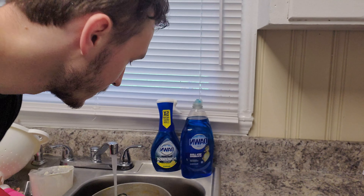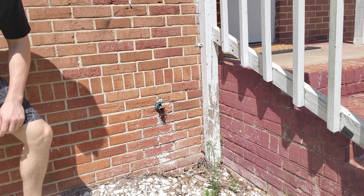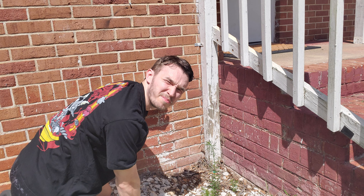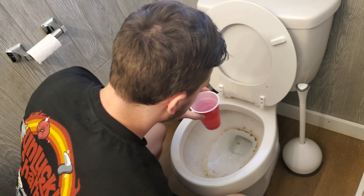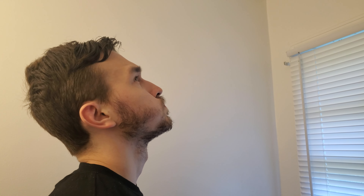Since this is the most boring plain piece of trash on the planet, we're gonna try sink water first. They say nothing's better than straight from the tap. Nah, make it stop, make it stop.